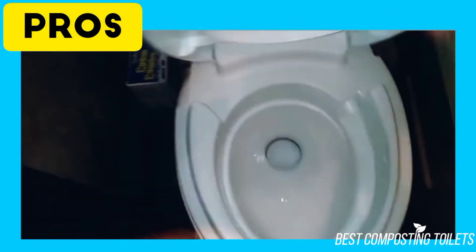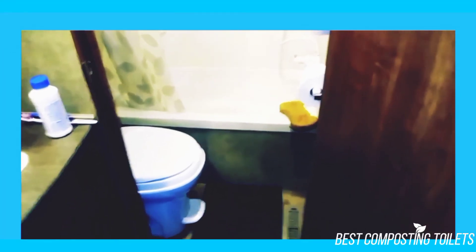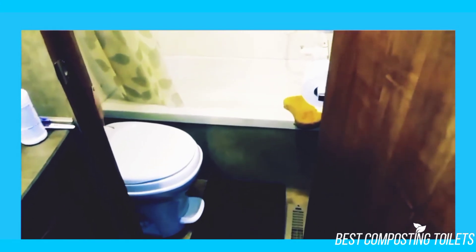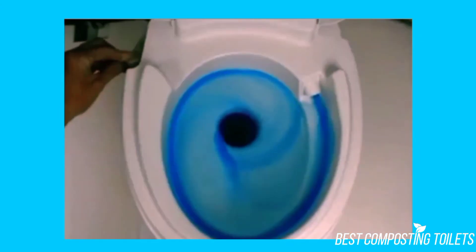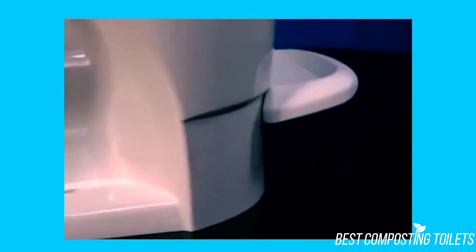Pros: Feels like a real toilet and has a great lid to it. Excellent flushing capabilities that work beautifully. Great low profile to it, allowing you to easily place it in your RV. Very light and easy to move around.